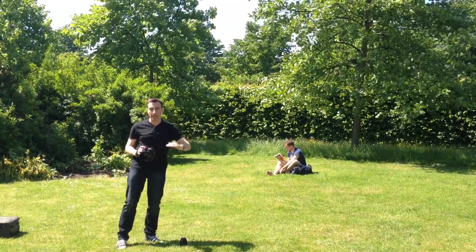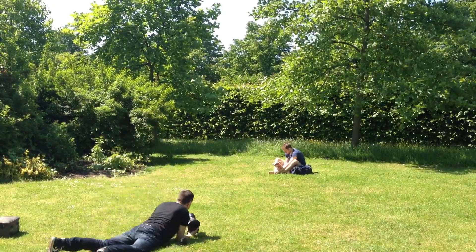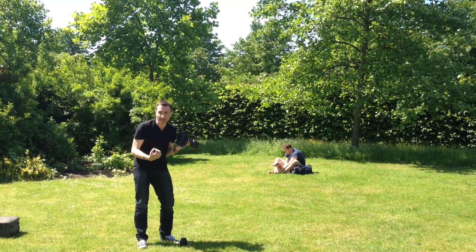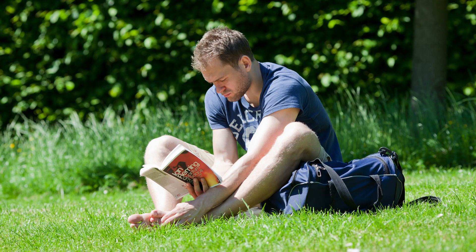That's a much better angle to take a shot of him. What we see with this picture now is that we're right down at the same height as Dave, and we're also zoomed in a lot closer. What we've done is think about the shot before we took it.